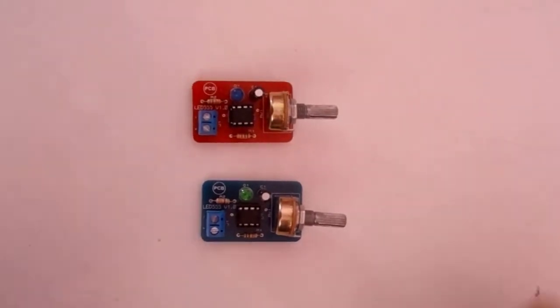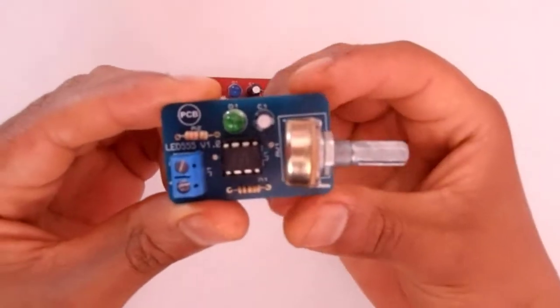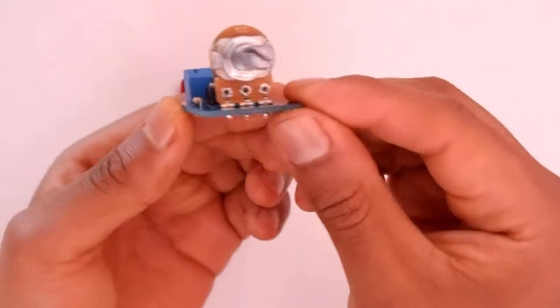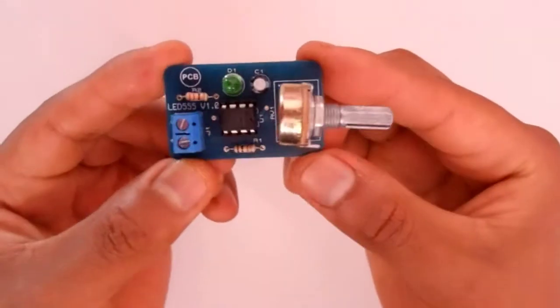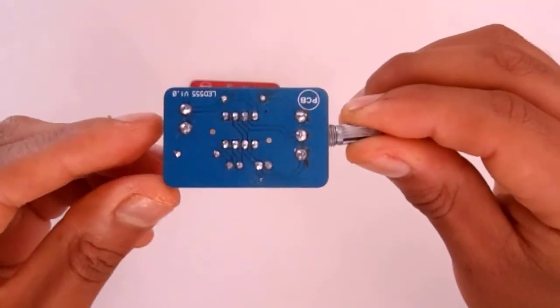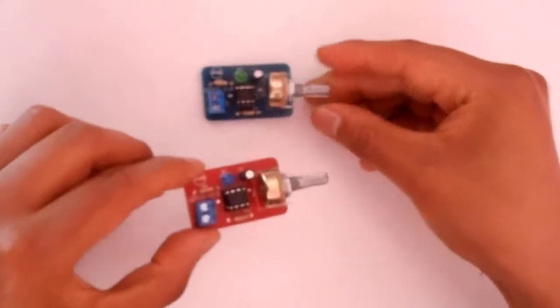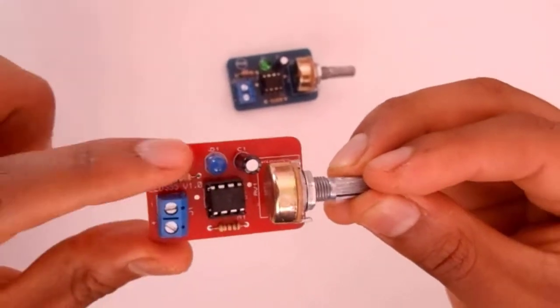Finally, we finished our PCB. Our PCB is ready with all the components. We can see that we have our 3D PCB from Proteus in real — we have exactly what we designed, with all the components in their positions. On the other side, we have the logo and the text, the same as the other PCB.